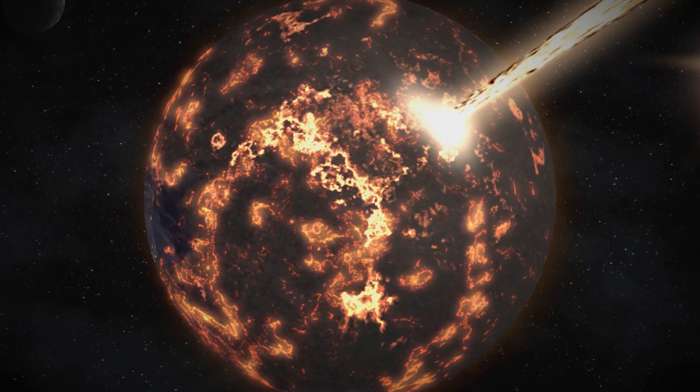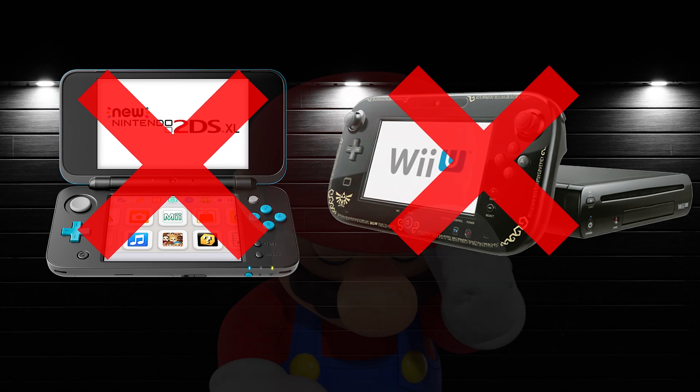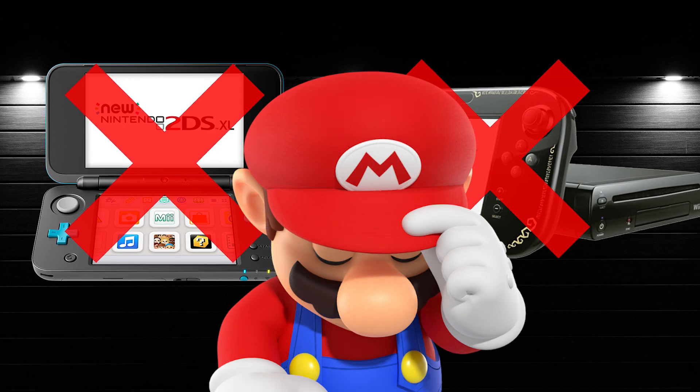April 8th will go down as the worst day in history. This is the day Nintendo shut down online play for the Wii U and 3DS.